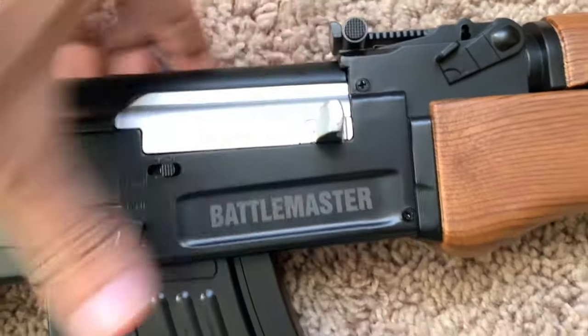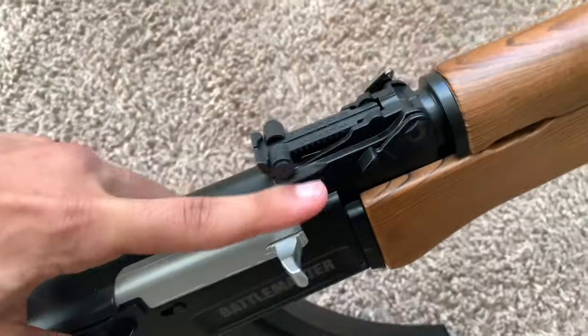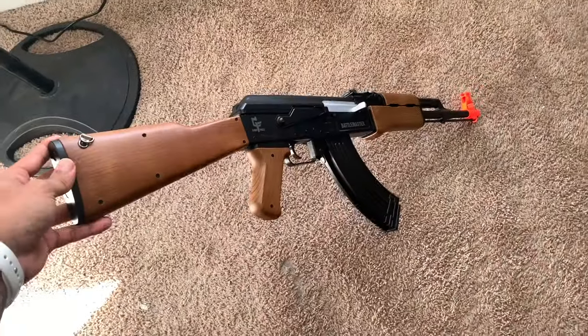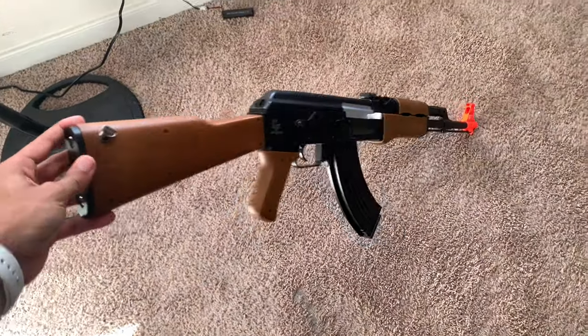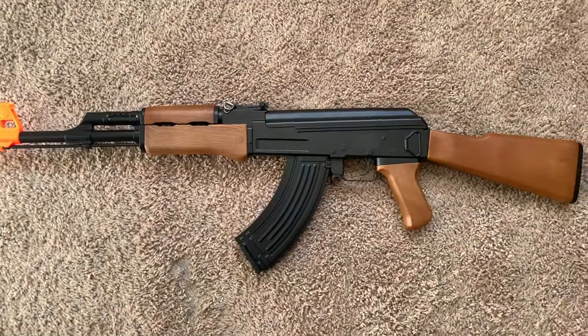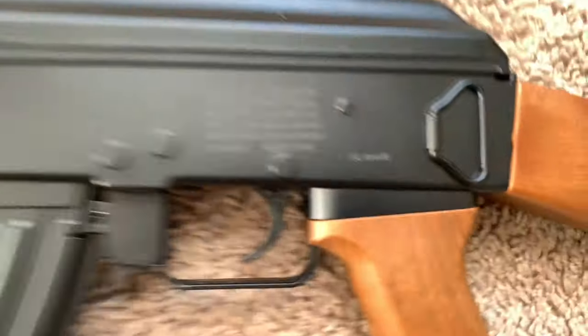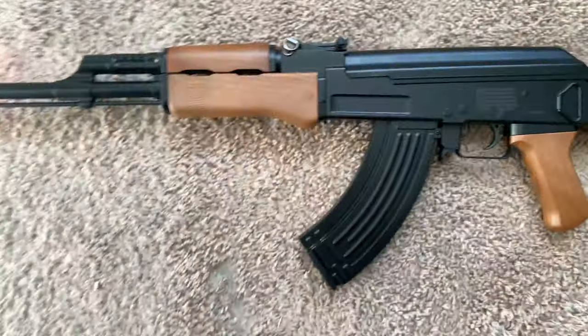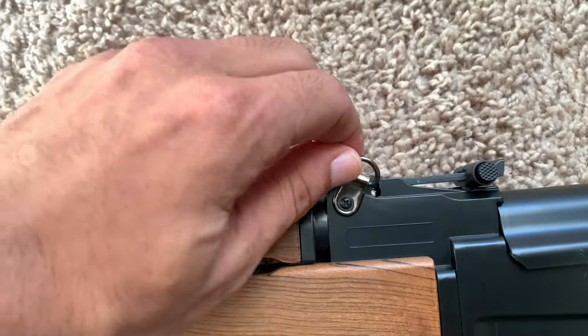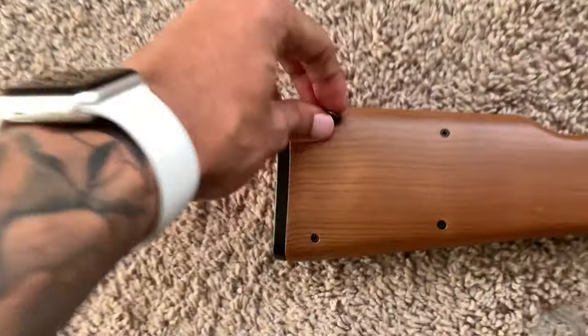The charging handle does not pull back — it is just for display, but it still looks very nice and helps the overall look of the gun. On the left side there's not much — there is a warning label and a six millimeter indication for the BBs. There is a fake sling connection right here that does not come off. The real sling connections are on the left side near the sights and on the right side at the butt of the gun.